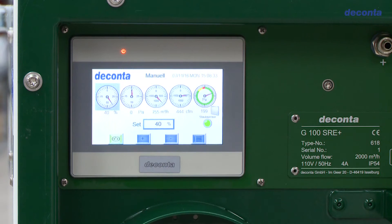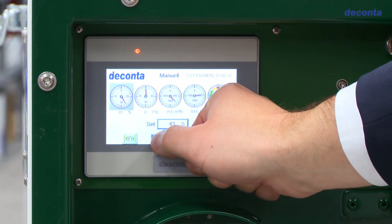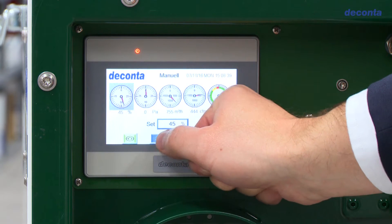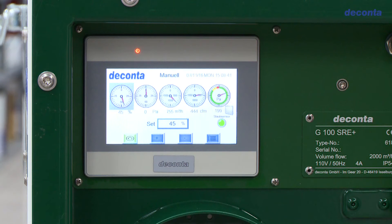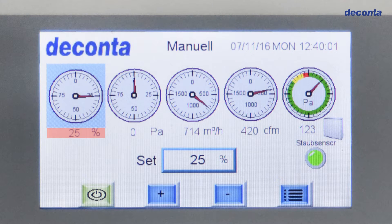In the manual mode, the fan speed is set using the touch display. In addition to the unit performance value shown as a percentage, the display shows the measured negative pressure in real time, the volume flow and the absolute pressure after the filters.